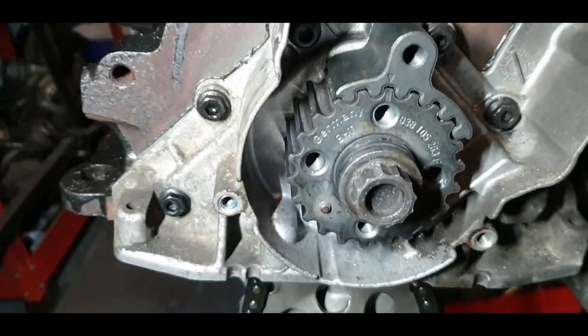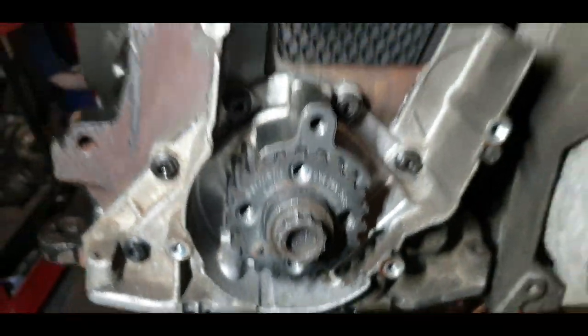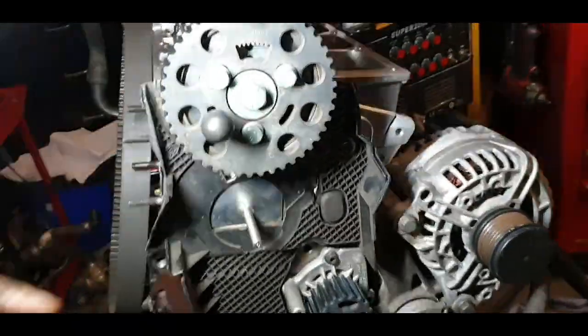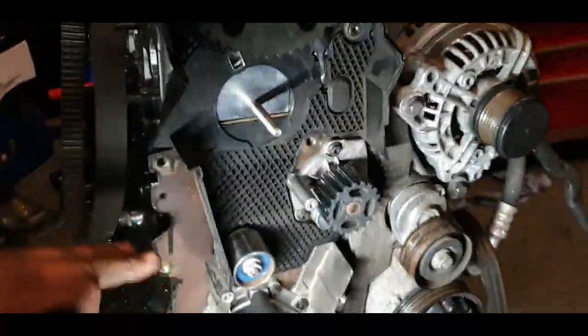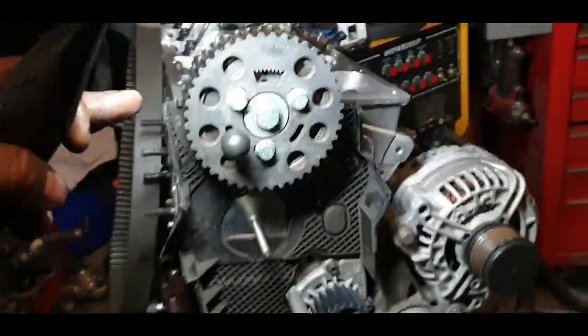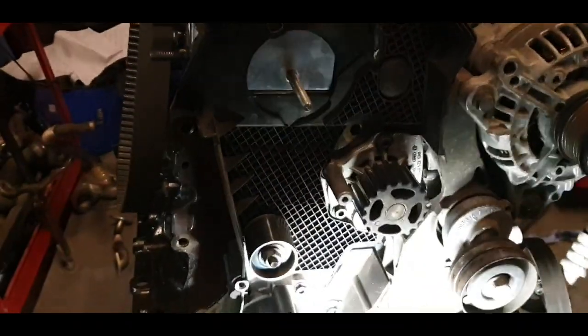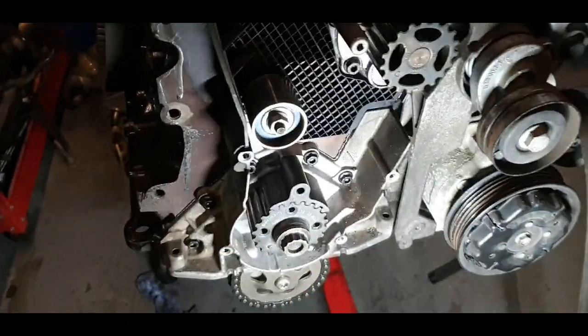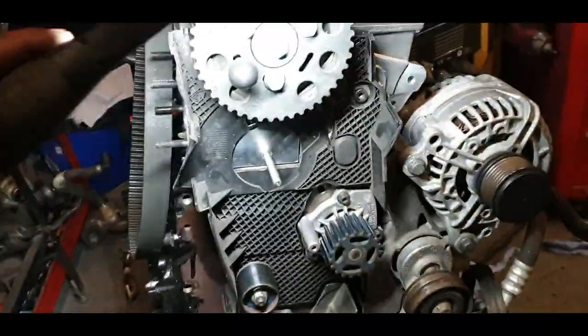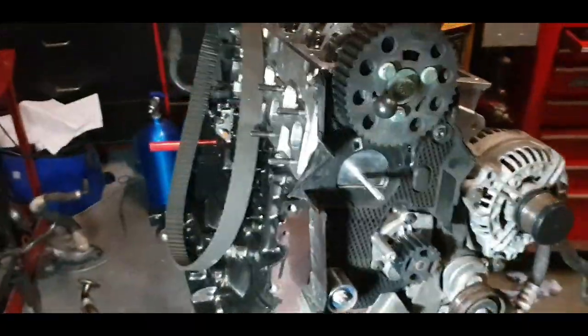I'm gonna show you closer — see the arrows are in place. The reason I'm putting this first is because the pistons are in the middle of the block, so when you're turning this it turns freely. But if you put this up where it needs to go when you're trying to turn the crank, they wouldn't move.